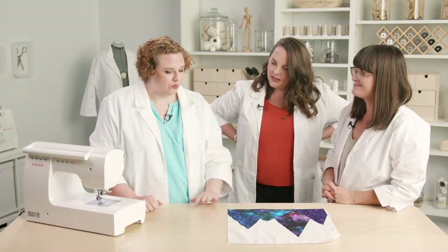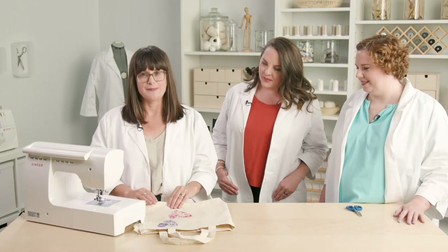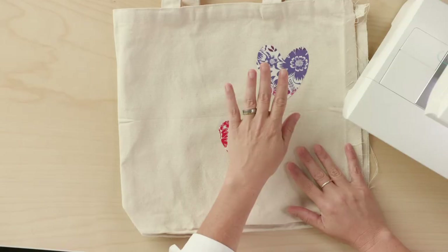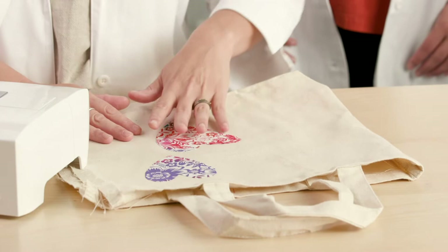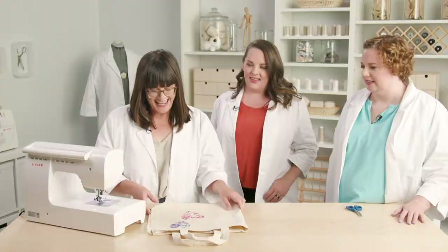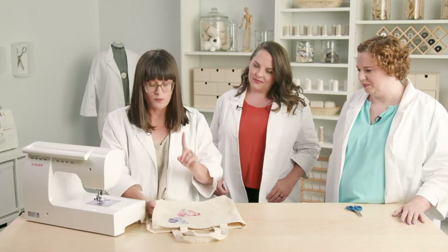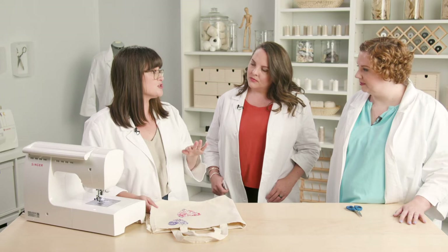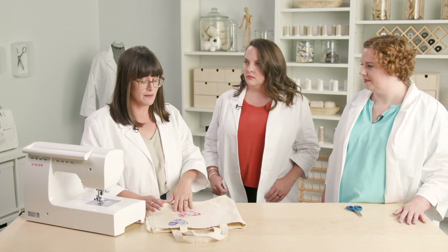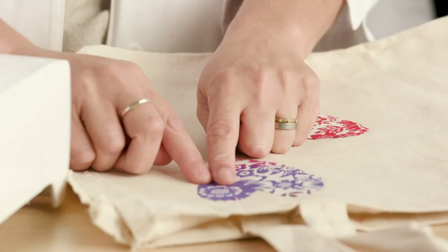I'm going to do some raw edge applique. I feel like I have the easy job here because raw edge applique really is easy. It's essentially the same setup as for satin stitch — I've got some shapes that I traced onto fusible web and fused them in place on this store-bought bag. One quick note when using fusible webbing: you want to make sure that you trace your design in reverse, otherwise when you transfer it to your base fabric it'll be backwards. That isn't a problem with hearts, but if you have some nice big bubble words they're going to be backwards.